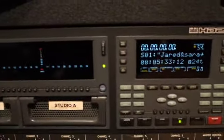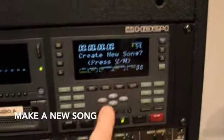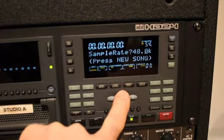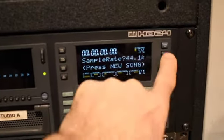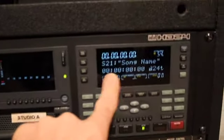Let's make a new song. So let's hit the new song button. Do you create a new song? You use the up and down arrows. I'm going to hit yes. Sample rate 44.1 — that's good. Then I'll hit new song, number of tracks. Sure. And there's my new song.